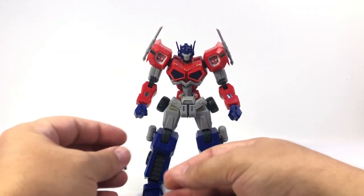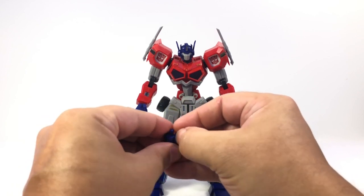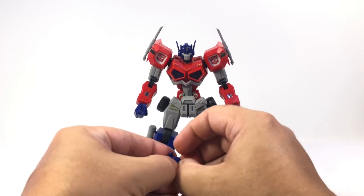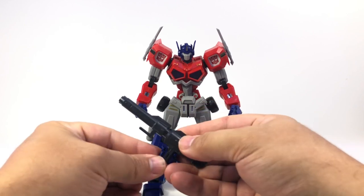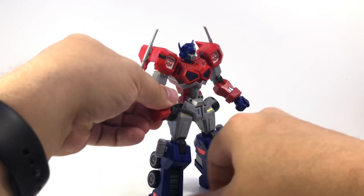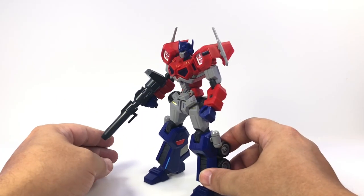To swap the hands out — again, if you've built Gundam kits, you know how this works. You get the secondary hands and just have to pop them apart, then put the gun in. There's a little tab in there that'll fit around the gun. Close the hand back up and then plug that back into the wrist. And now he's holding his gun.